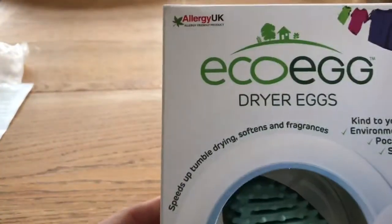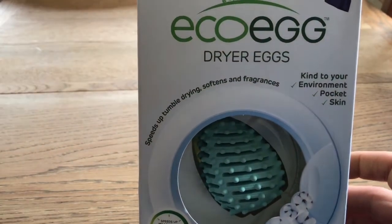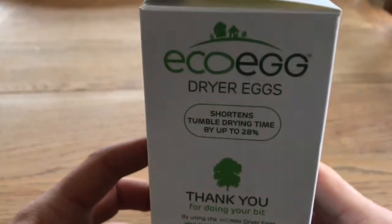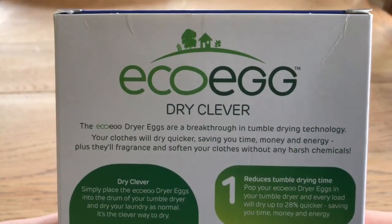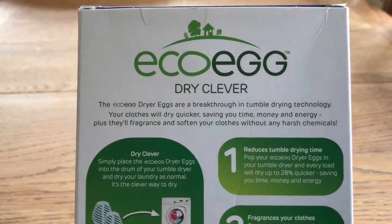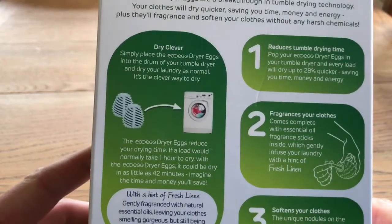Next up at around six minutes thirty, we have the Eco Egg dryer eggs. So the dryer egg speeds up tumble drying, softens and fragrances, and shortens tumble drying time. If this works, it's going to be awesome. I'm going to do a follow-up video in a week or two. I've got two boys so I've got a lot of washing. Basically, just bung them in the dryer.